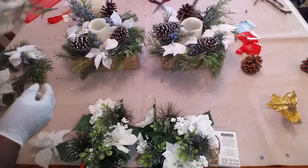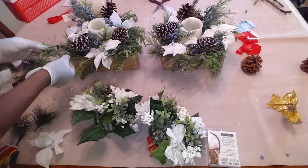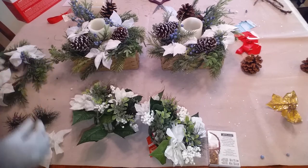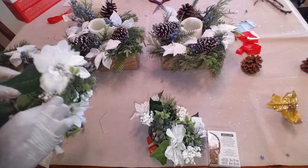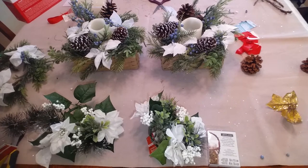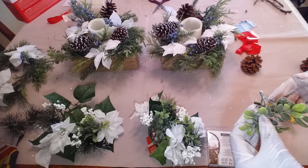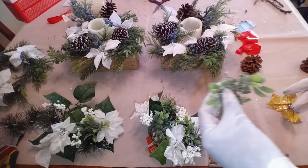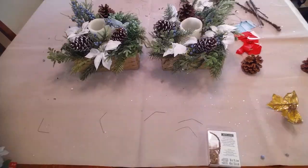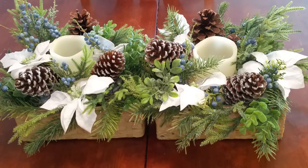These are super simple — I mean, super simple. It's pretty. Tuck that in right there. Get one for the other side. Okay guys, these are the two smaller centerpieces for the kitchen table. It's all complete. Pine cones and candles.